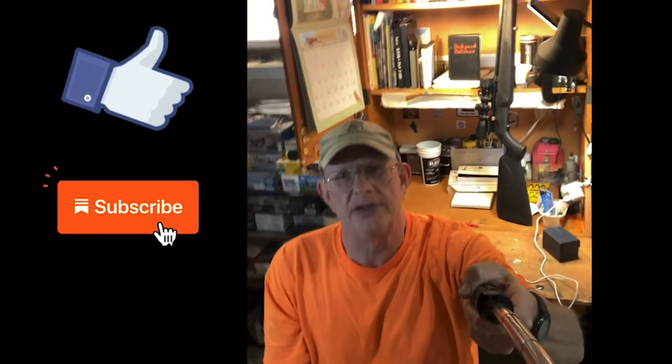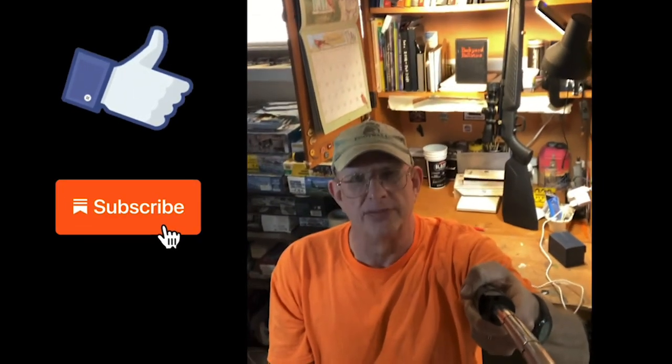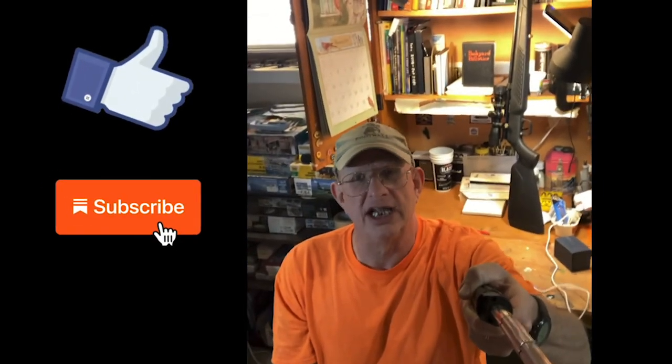Thanks for watching. If you enjoyed this video, please press the like button. And if you haven't subscribed, please subscribe. Appreciate that. See you on the next video.